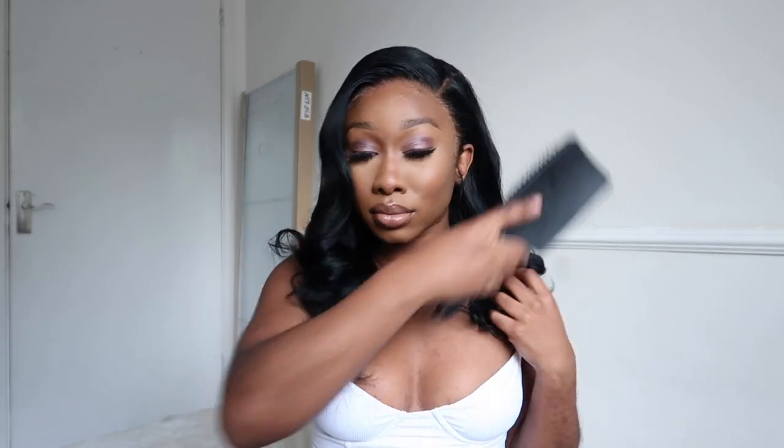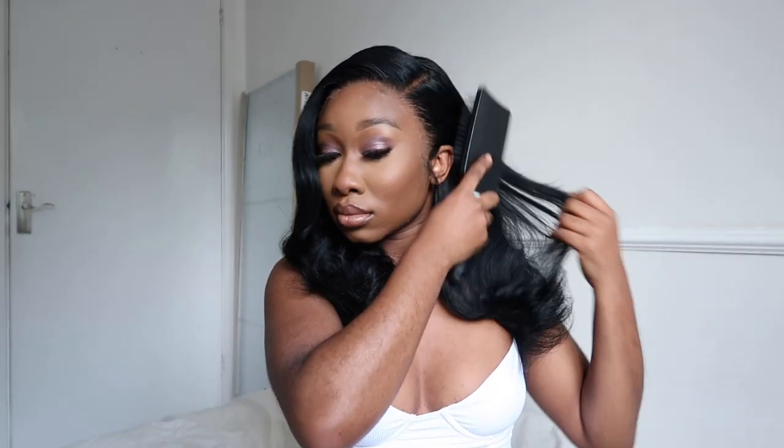Now we're going back to the hair - taking out the pin curls and using my fingers to run through them. I'm brushing out my hair and the curls have come out so nicely - so bouncy and lovely. This is what pin curls do - you need to hop on the pin curl wagon if you haven't already.